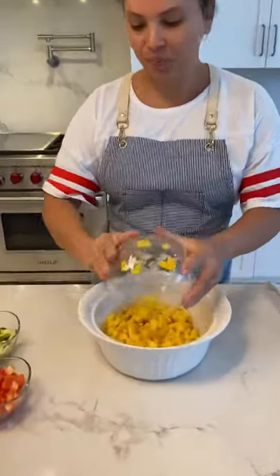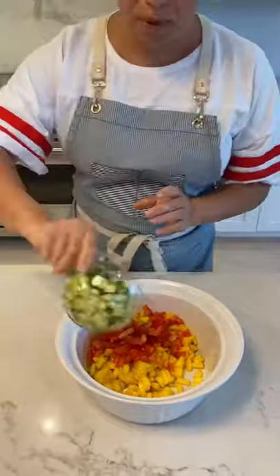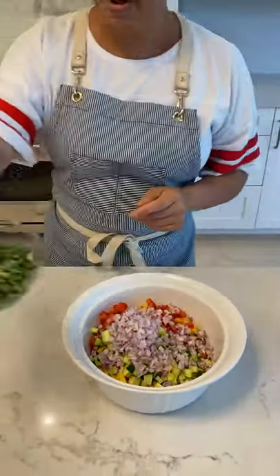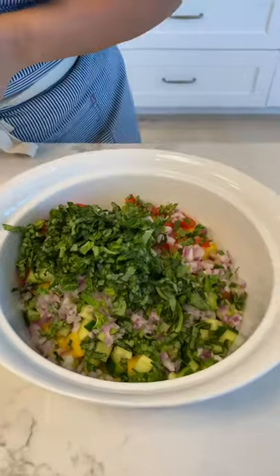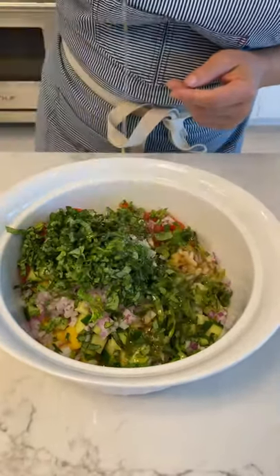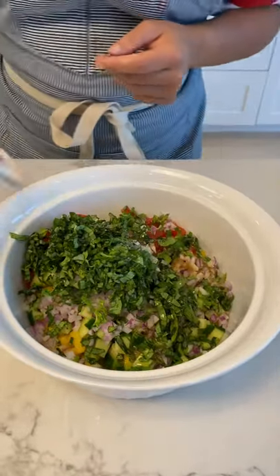Mango, cucumber, purple onions, basil, salt, olive oil, white vinegar.